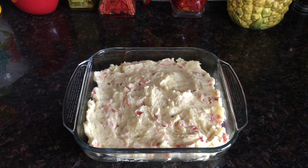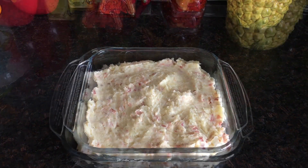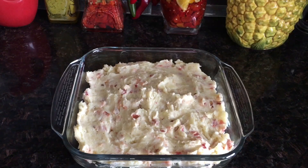Friends, here is our mashed potato ready for Thanksgiving! I hope you guys enjoy cooking this recipe at home. If you liked my video, please like, share, and subscribe. Thanks for watching — enjoy, and happy Thanksgiving!